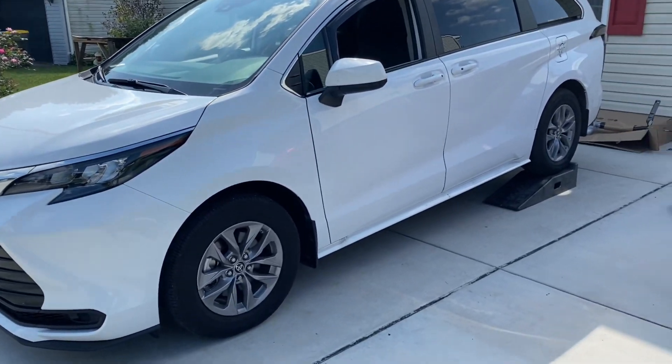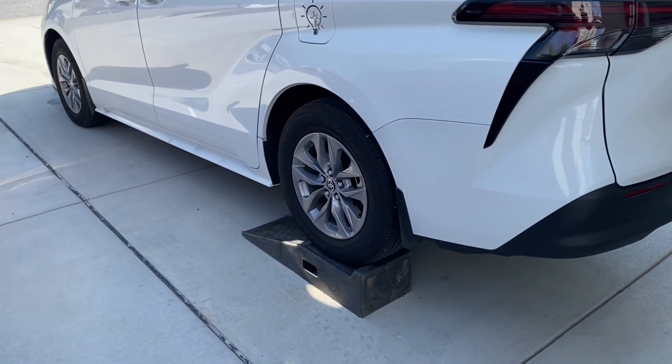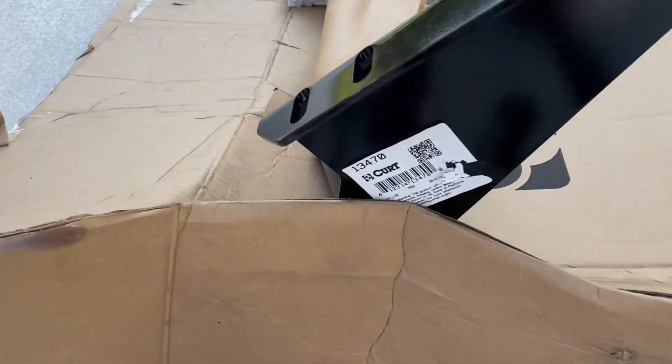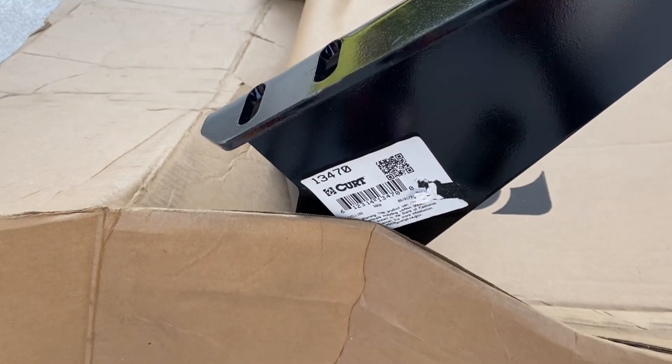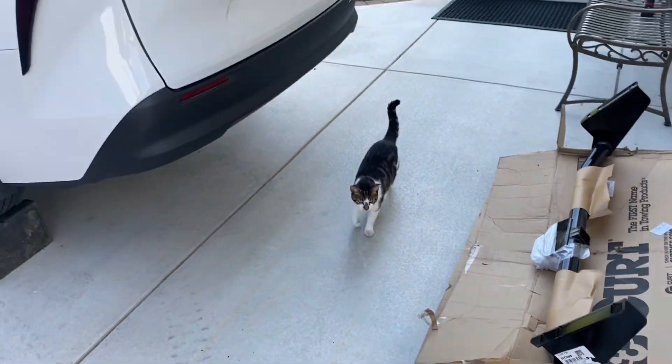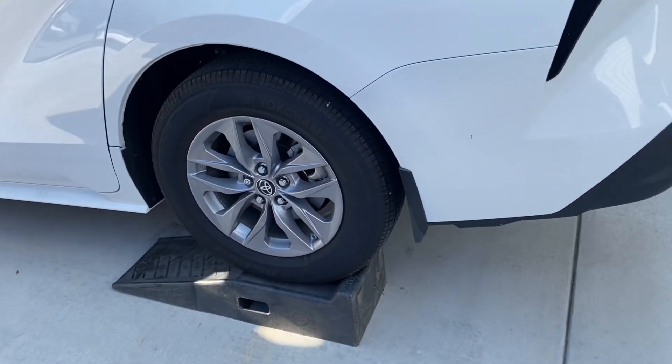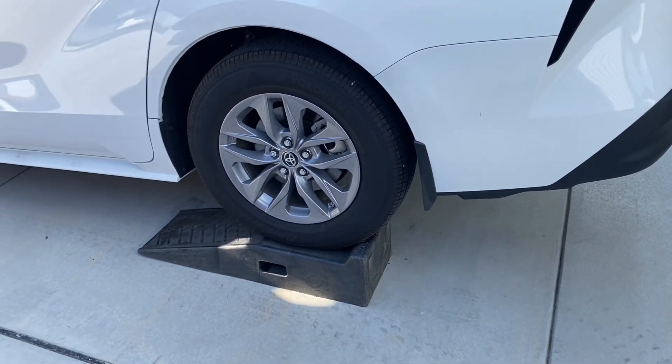This is about putting a trailer hitch on our 2024 minivan. I got the Curt brand, and it can be a little tough because the van sits so low.